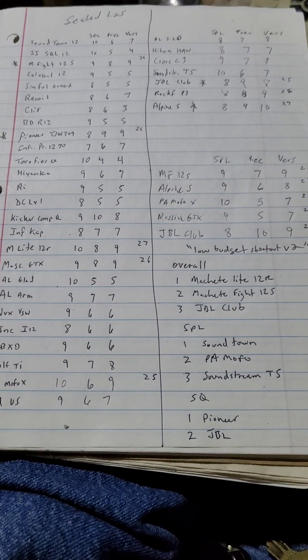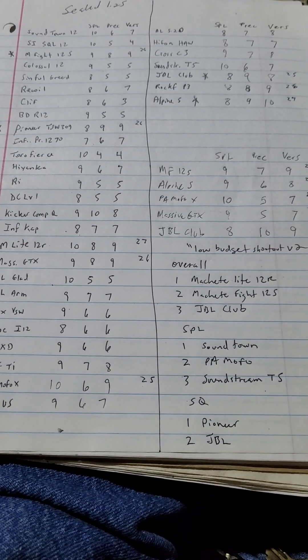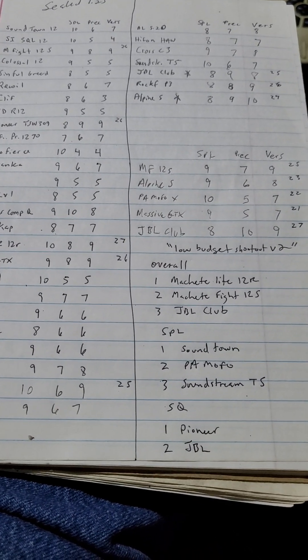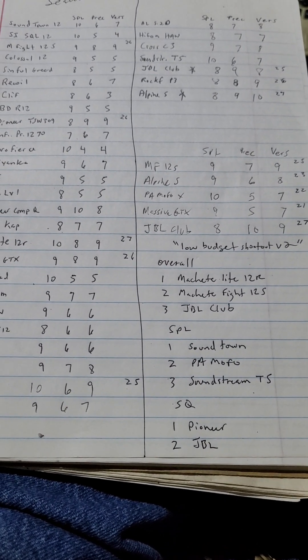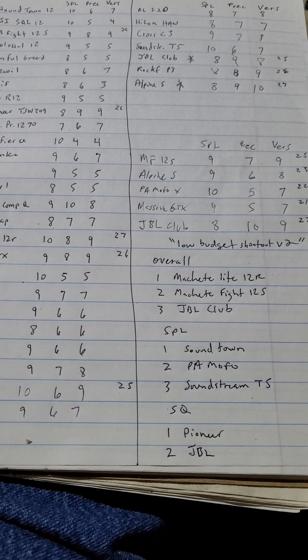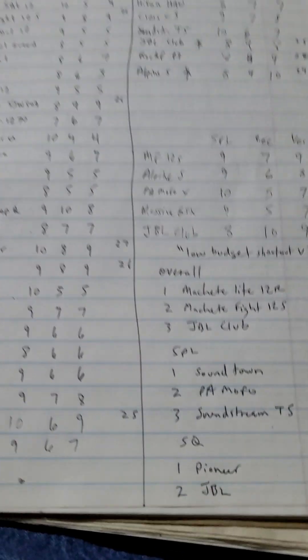Welcome to a new year Tuesday night edition of Bass Heads on a Low Budget - the Low Budget Shootout, Budget 12 Shootout V2.